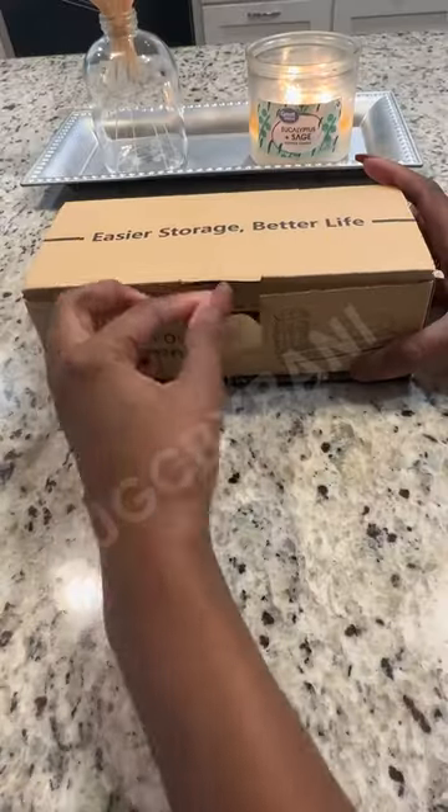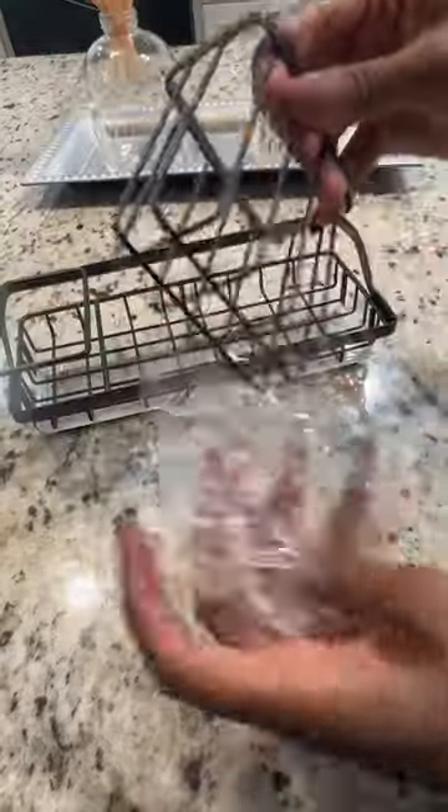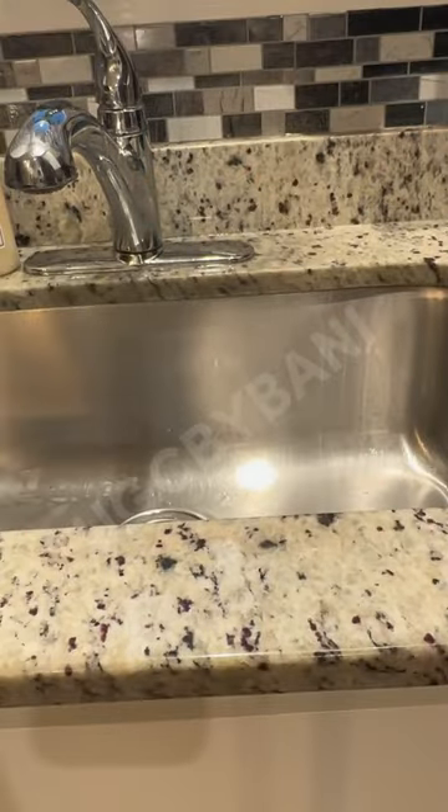I really wanted to keep my kitchen organized, so I got this kitchen sink organizer from Amazon. This organizer has components for your hand soap, your dish soap, and your scrubber. It even comes with a detachable drip tray, and it is waterproof and rust-proof.